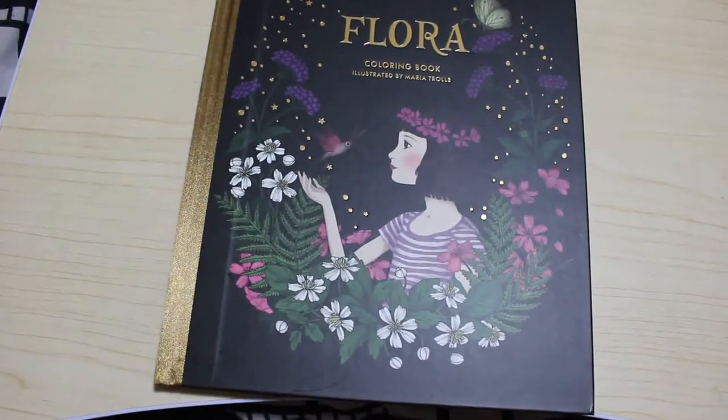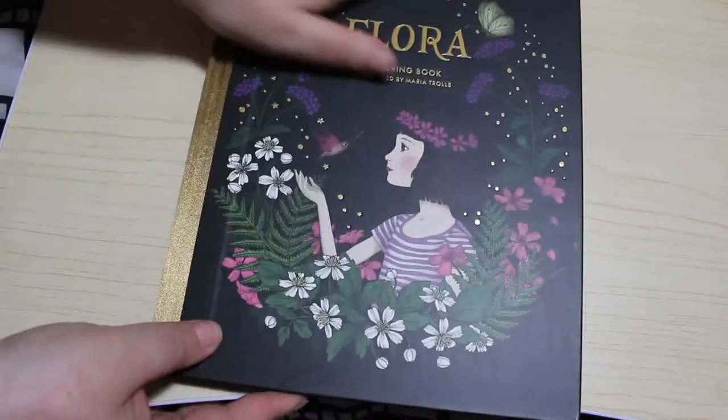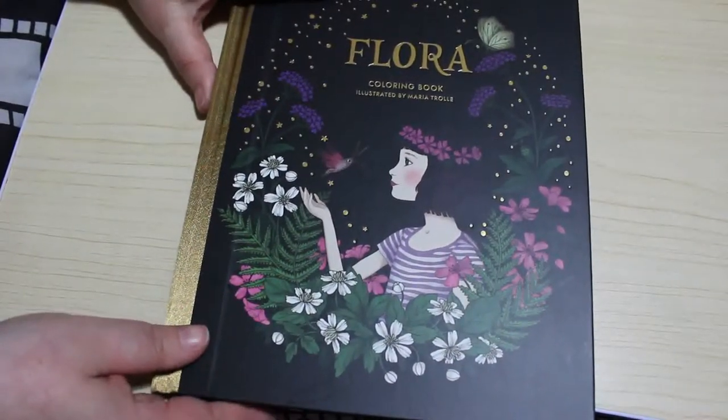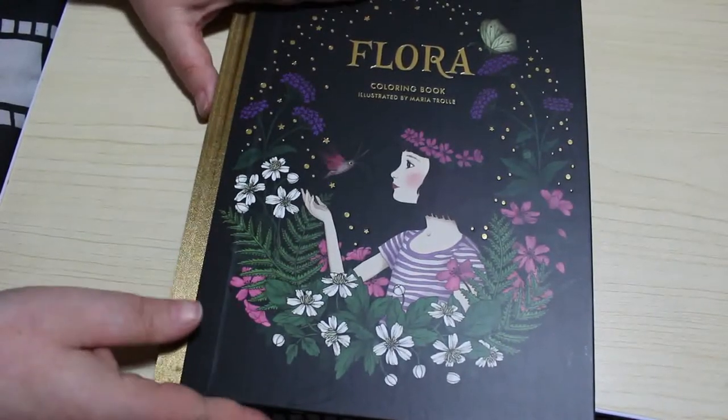Hi everyone, it's Andrea. Welcome back to the channel. I just got a copy of Maria Trellet's book Flora because her new one Luna is coming out soon, so I thought I'd have a quick look through it with you. I've not really looked at this yet so I thought we'd do a quick flip through and just see what we think.